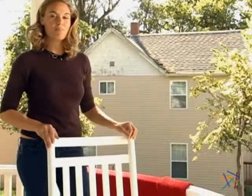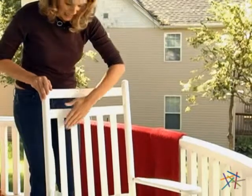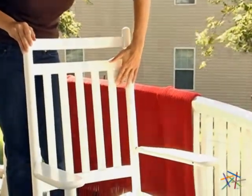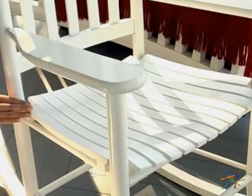Not only is this piece built really well, but it's extremely comfortable. It has a classic design with slatted backrest, as well as armrests and a contoured seat for ergonomical support.